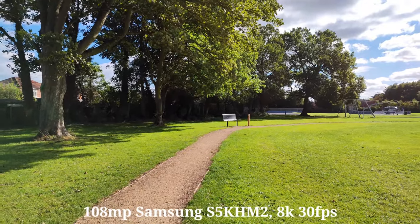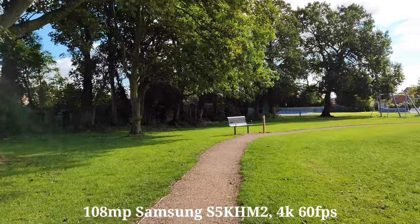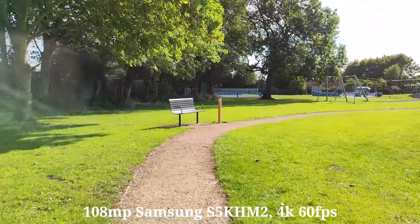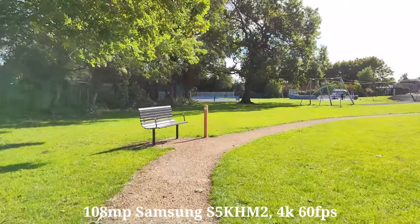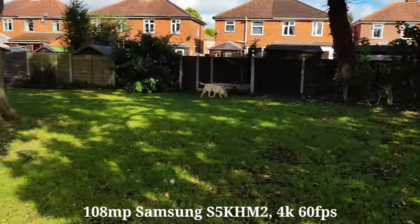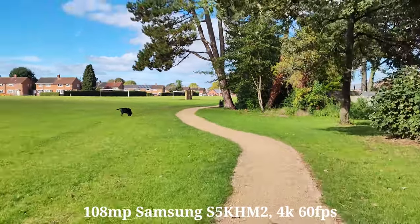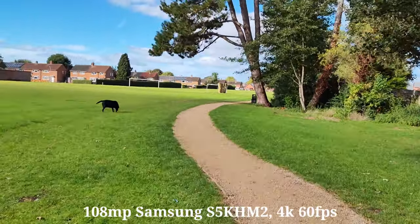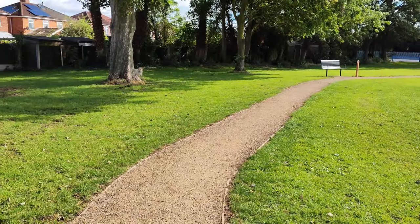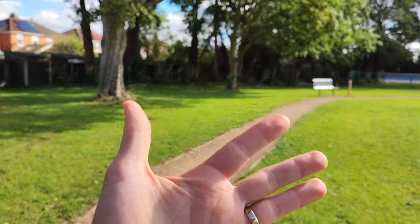Let's try 4K 60. So this is what the stabilisation is like — it's definitely a lot better than 8K. And let's do some running. Now I'm going to check autofocus — it is pretty fast to be honest.